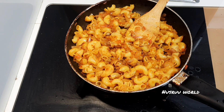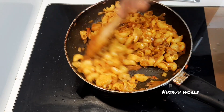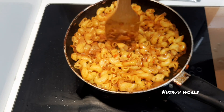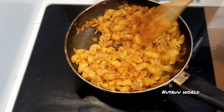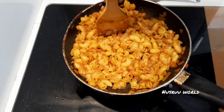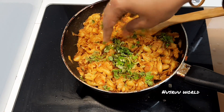We will mix it all together. We are ready to mix it with the macaroni and masala. We will mix it together, then add a little butter and mix it in with the packet.